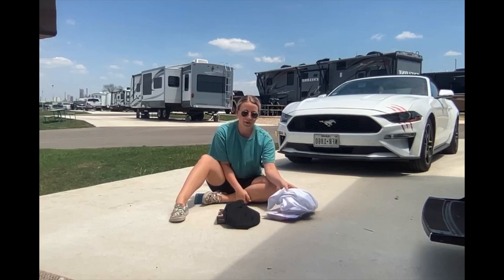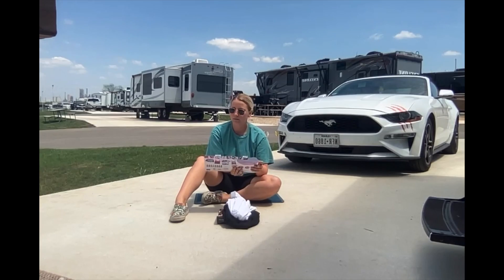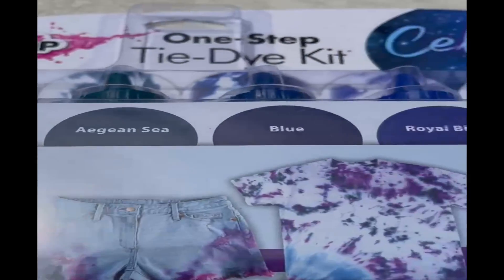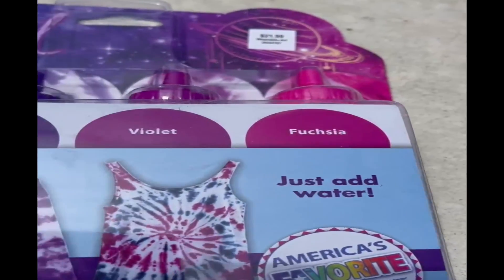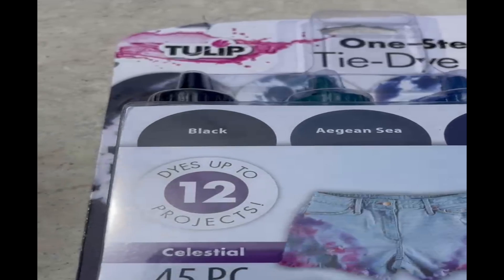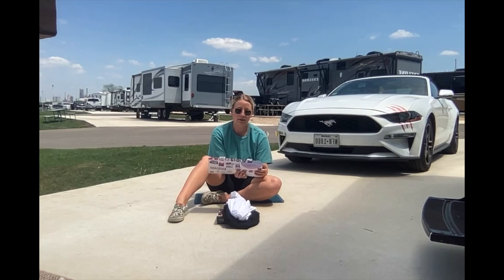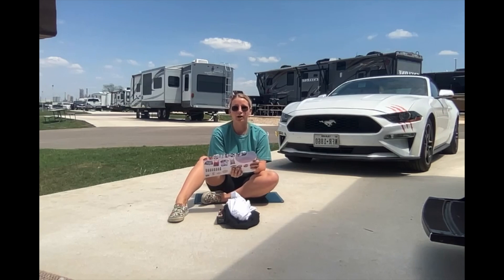I'm going to go and choose three colors from the tie-dye kit. The colors available are black, blue, royal blue, sky blue, purple, violet, and fuchsia. I'm going to go ahead and choose sky blue, fuchsia, and royal blue. I'm going to go fill those up with water and I'll be right back.